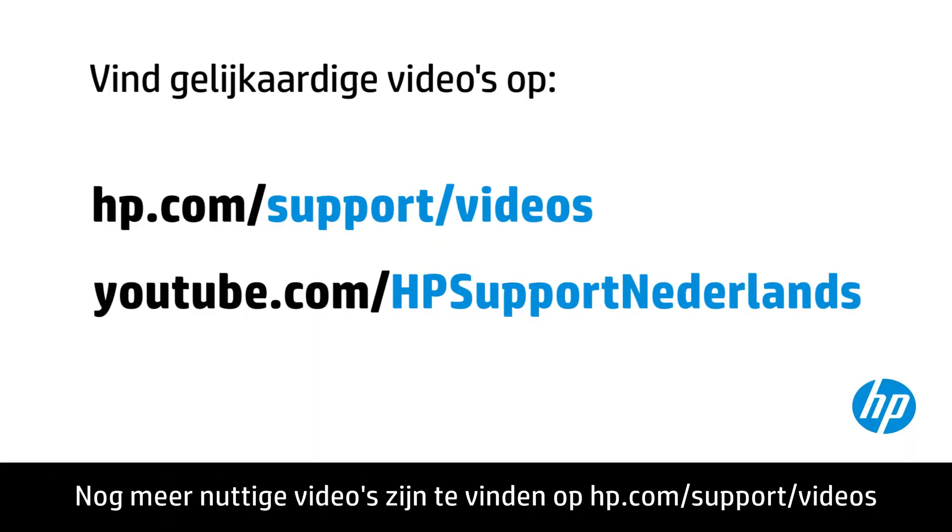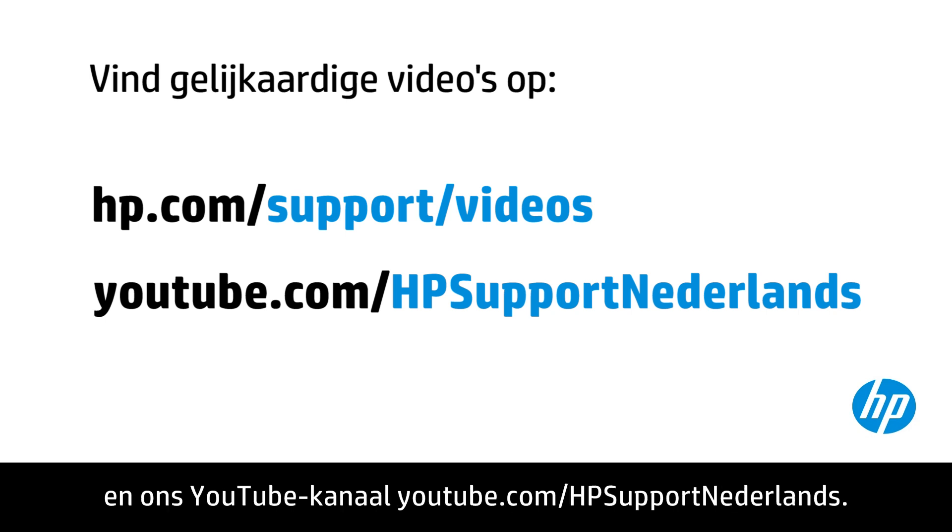You can find additional helpful videos at hp.com/support/videos, and on our YouTube channel, youtube.com/howto4u. Thank you.